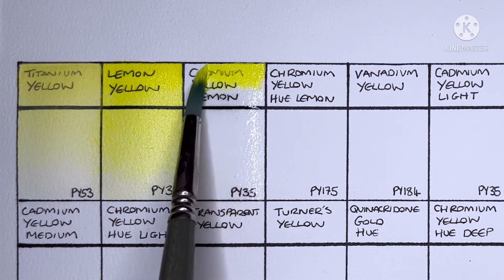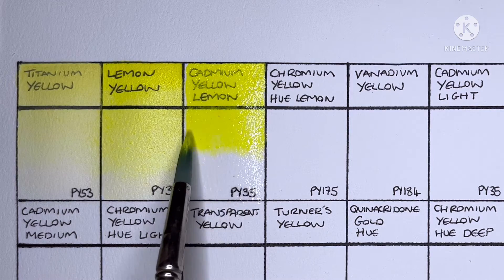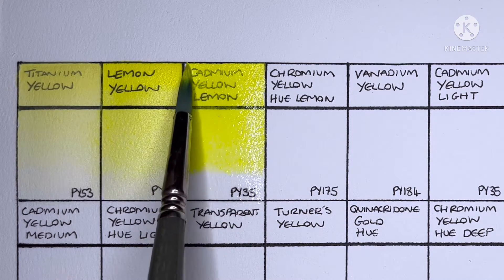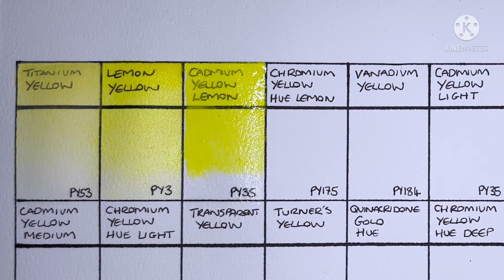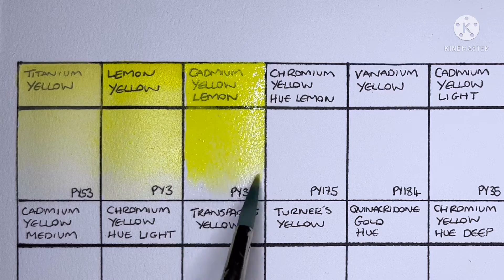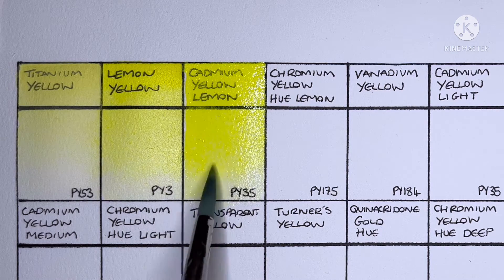Next we have Cadmium Yellow Lemon and it's made from PY35. Cadmium lemons are my absolute favorite and this one seems excellent. I'm not sure it's quite as good as the Rembrandt version that I love so much though.